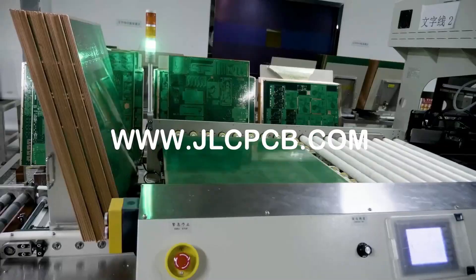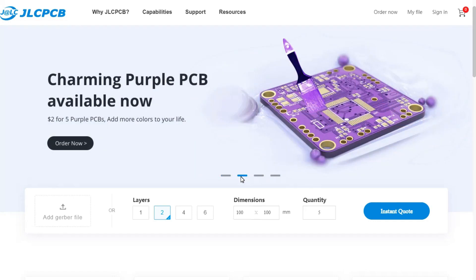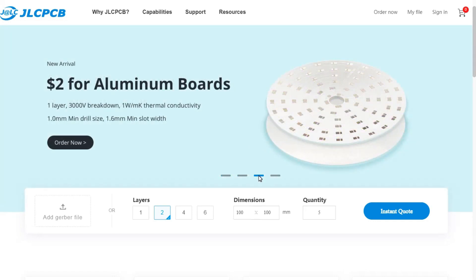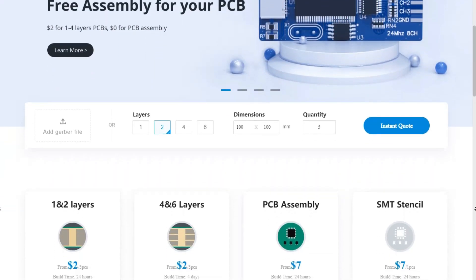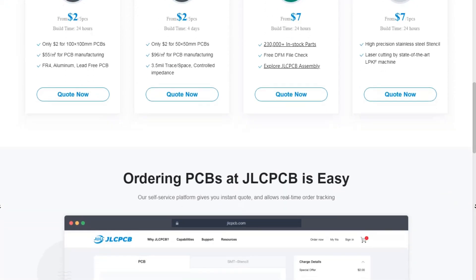JLCPCB is the world's best quality PCB supplier. They offer free assembly for your PCBs and have different colors of PCBs, including the purple one. You can now order aluminium PCB at JLCPCB.com. They offer different layers of PCBs at different prices, and they also have an empty assembly option.